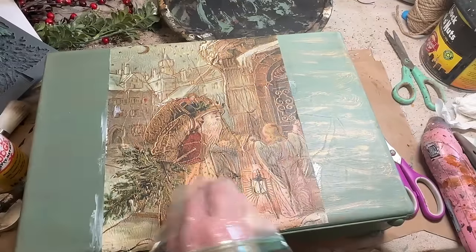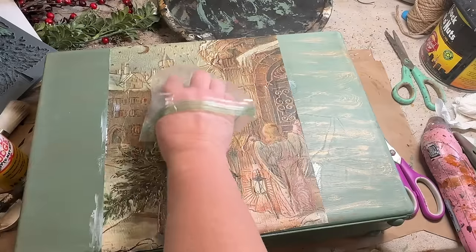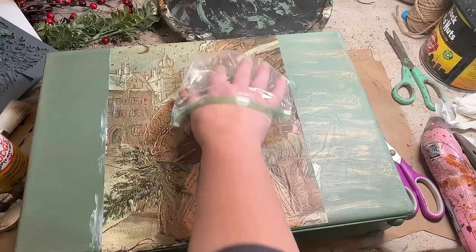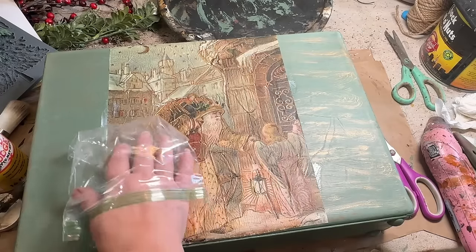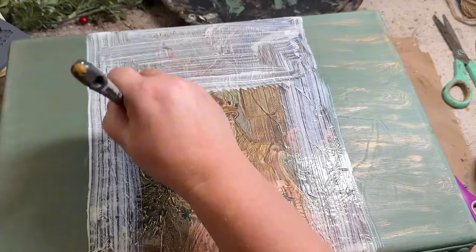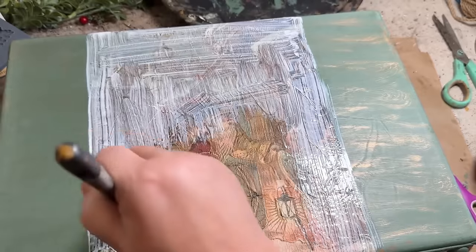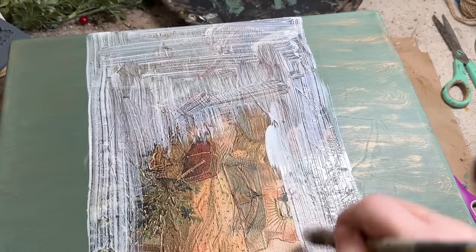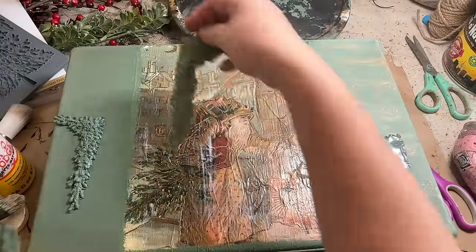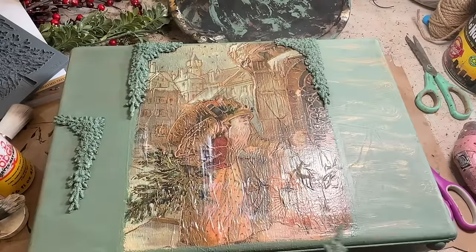I like to use a baggie or a piece of plastic wrap on my hand to smooth it out. It's going to have some wrinkles and I'm okay with that, but I like to smooth it out, get some of the bubbles out, and it glides over a lot easier and doesn't tend to rip the paper when you use the plastic wrap. Once I had it all the way I wanted it, I went around and gave it a coat of Mod Podge over the top to seal it in. Then I started adding in my corner pieces made with hot glue and added those to all four corners.